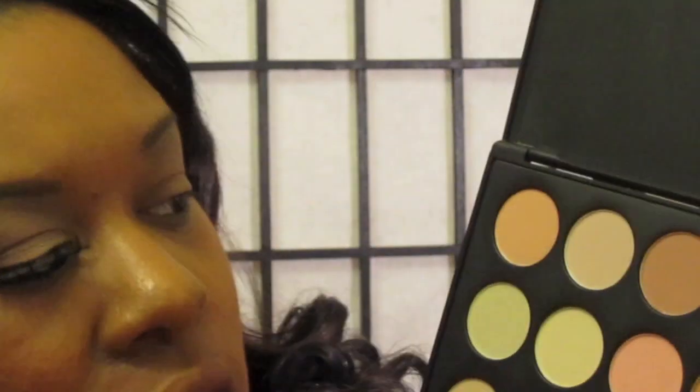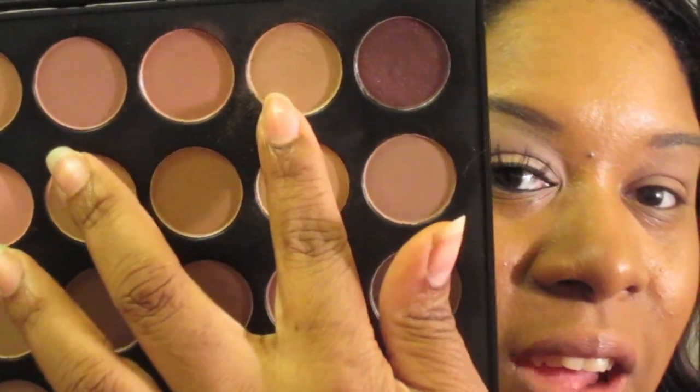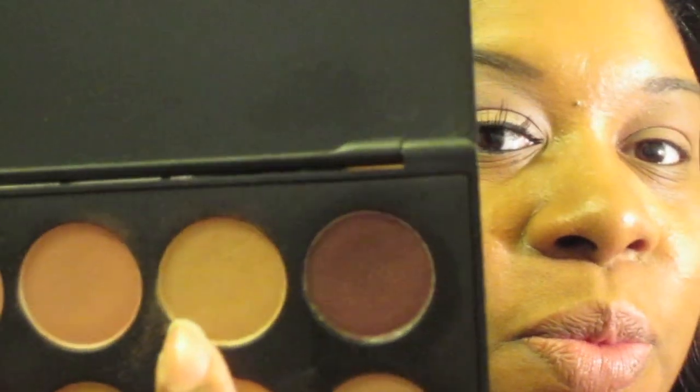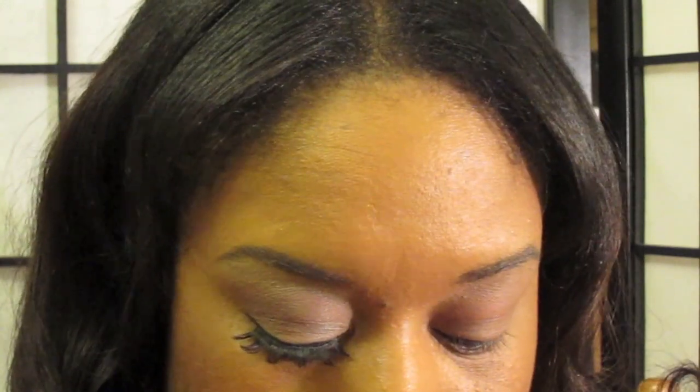In this video I'm going to be using my Coastal Sense neutral palette, the 28-piece, and I'm going to strictly use these colors. The first color I'm going to apply is this color here, and I'm going to apply that in my inner tear duct up until about more than the middle of my lid, just packing in the color.